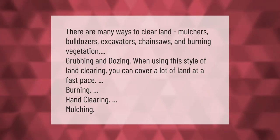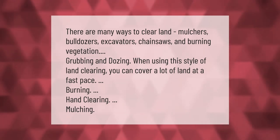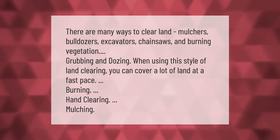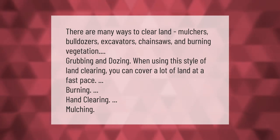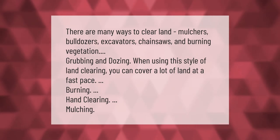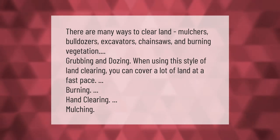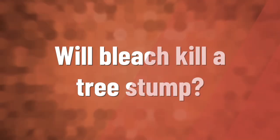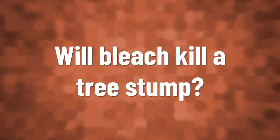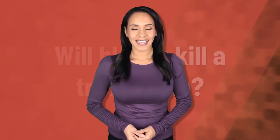There are many ways to clear land: mulchers, bulldozers, excavators, chainsaws, and burning vegetation, grubbing and dozing. When using this style of land clearing, you can cover a lot of land at a fast pace. Other methods include burning, hand clearing, and mulching.